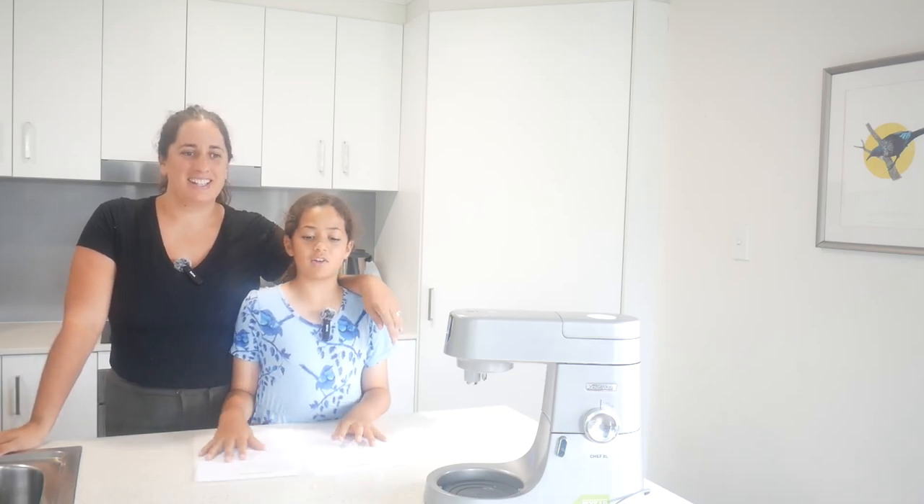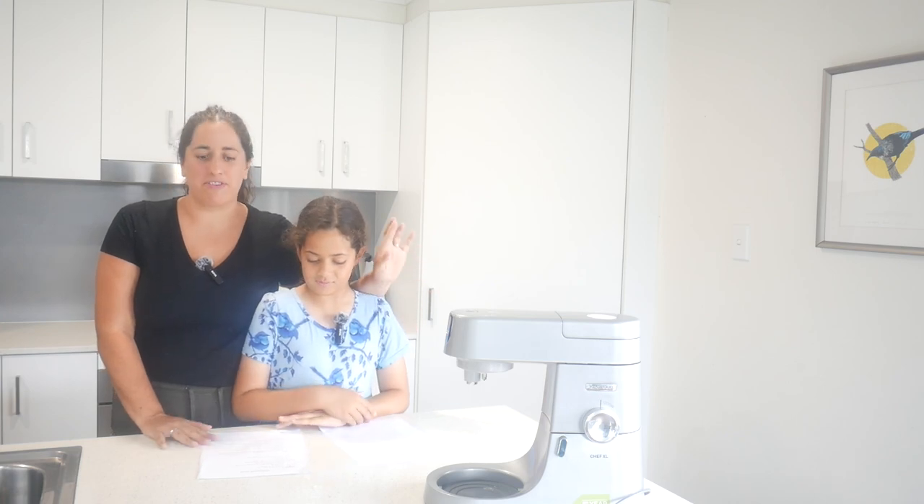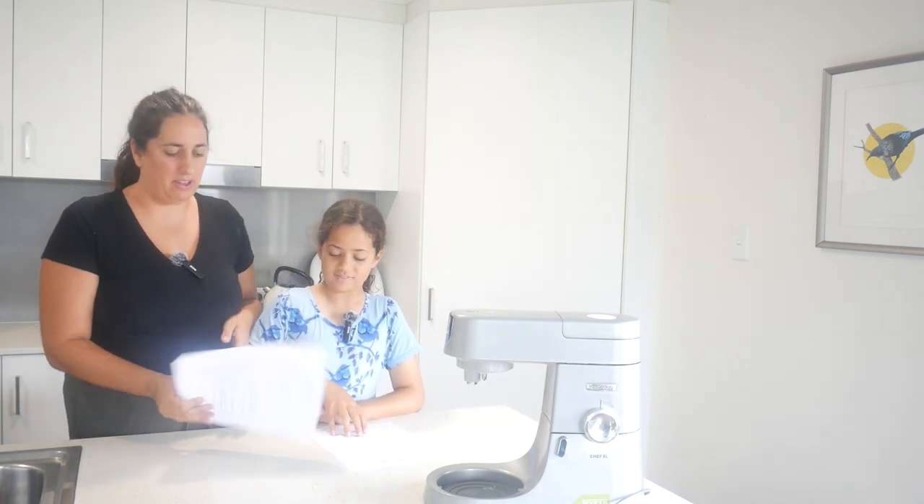Hello everybody! Today we are going to be making cookies. We are going to do some freezer cookies - three different recipes: oatmeal cookies, snickerdoodles, and chocolate chip cookies. We're going to cook maybe a couple of batches, but these are going to be for the freezer - we're going to cook them unbaked and put them into the freezer, and then we'll be able to get them out whenever we need them.